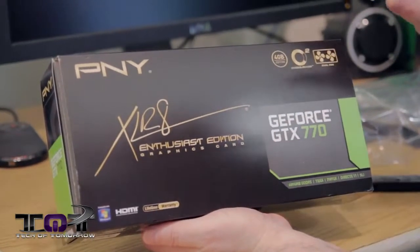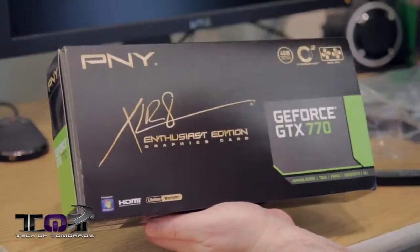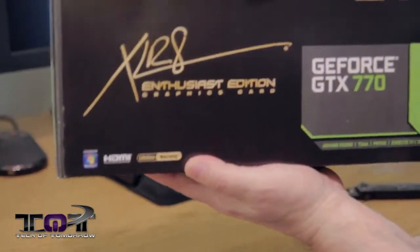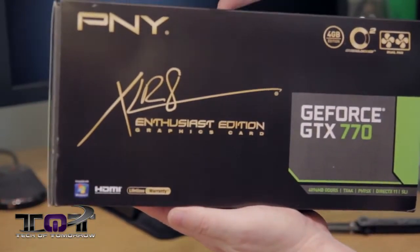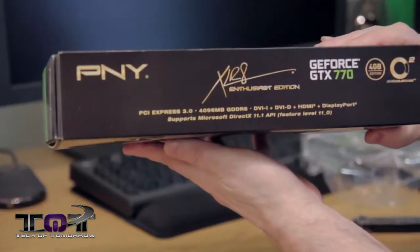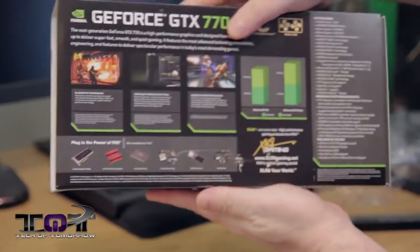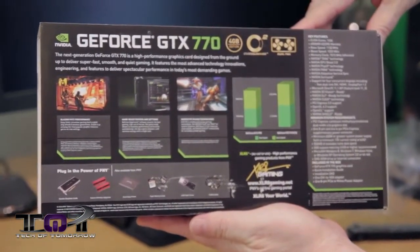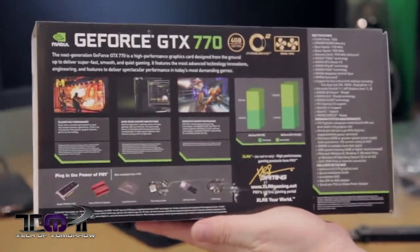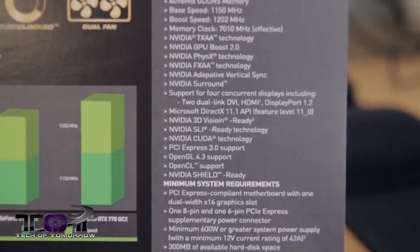Obviously it has all the features that come with any NVIDIA-based product. It has a lifetime warranty. I'll spin it around — you guys can get a nice close-up of the box. I don't know if a lot of you guys have even seen this product around. Flip it around to the back so you guys can get a good view of the box. Like I said, all the key features from NVIDIA are here — everything that comes with any other NVIDIA card, the same features are going to be rolling along with this one.